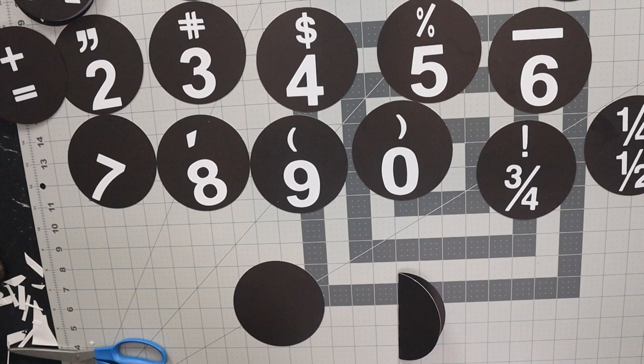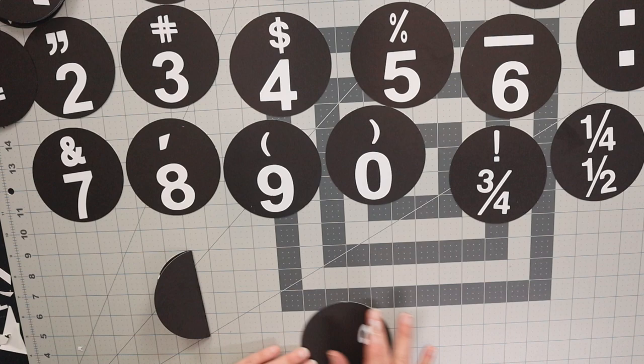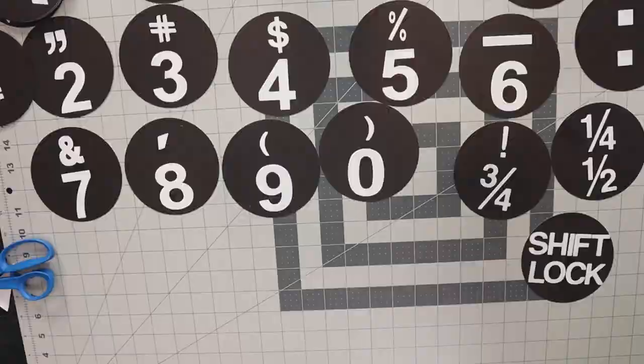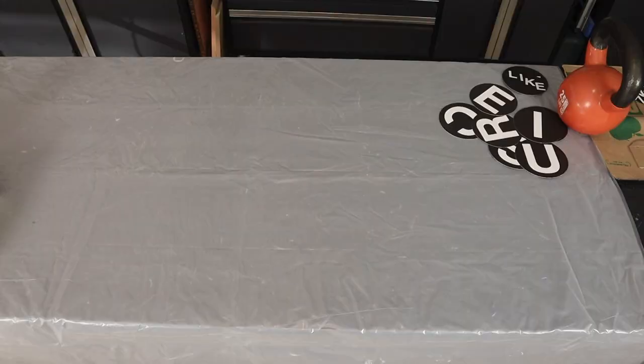Use one-inch letters in particular for the shift key and the shift lock — just be careful of spacing because those letters get a little wide. We used a black Sharpie to color in the edges because the middle layer of this paper is actually white.